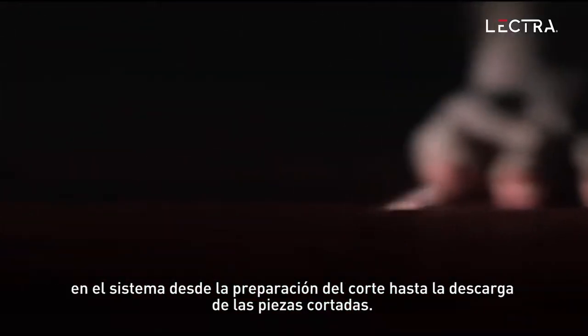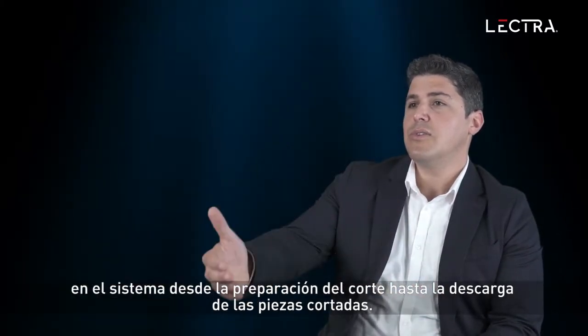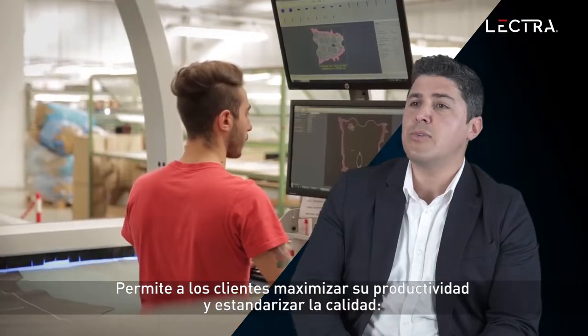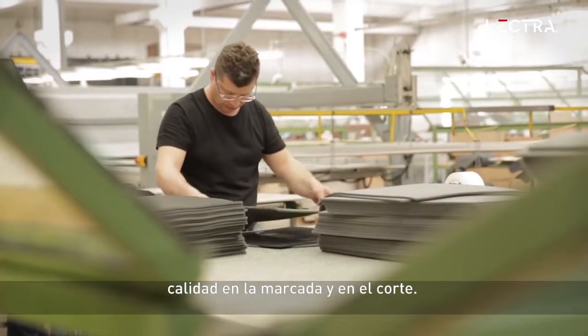Versalis is an all-in-one cutting line with a complete process embedded on the system, from the cut preparation to the cut part loading. It enables customers to maximize productivity and standardize quality — quality on nesting and quality on cutting.